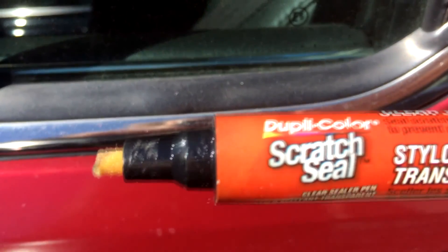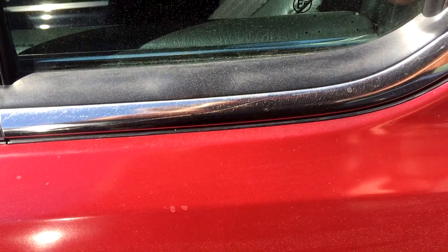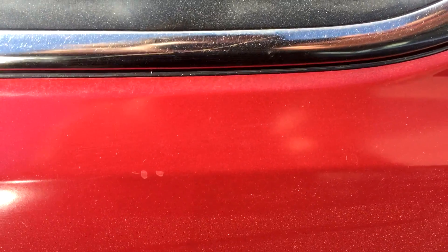It looks a lot better than before — not perfect, but way better. It'll cover up your clear coat damage and it's a cheap alternative to fixing rough patches in your paint to at least make your car look a little better. The product I'm using is Dupli-Color scratch seal, but you can use any touch-up pen that has a clear coat tip, like dealership touch-up pens. I find this stuff works really well and is easy to use — hopefully you enjoyed and subscribe for more videos.